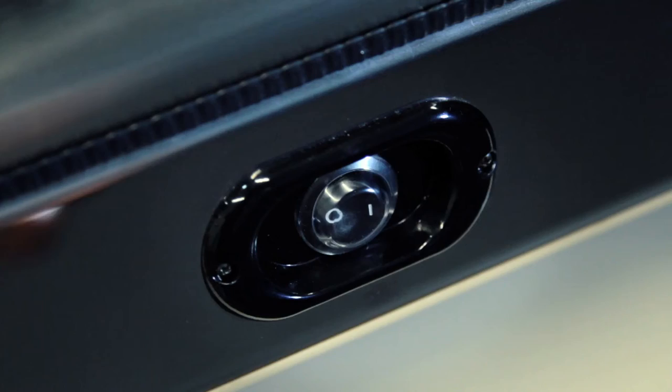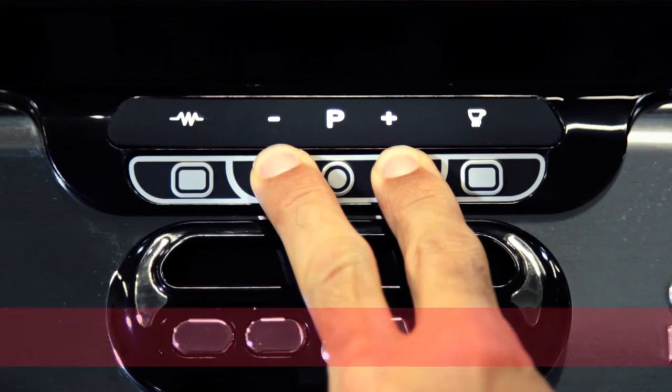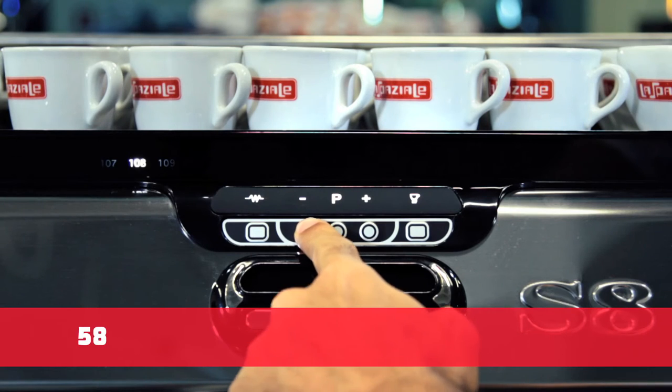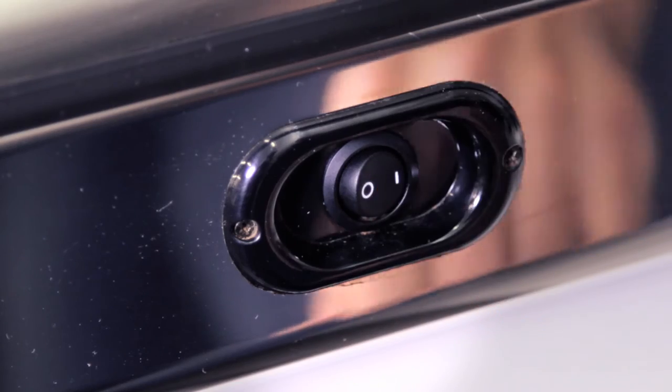Press and keep the buttons minus and plus pressed on the control panel and switch the machine on. Program a milk emulsion by decreasing the real temperature between 58 and 64 degrees. Switch the machine off and on again to quit the programming phase.